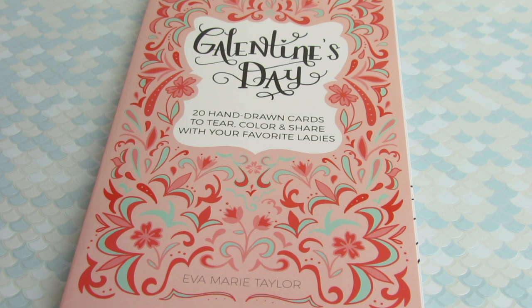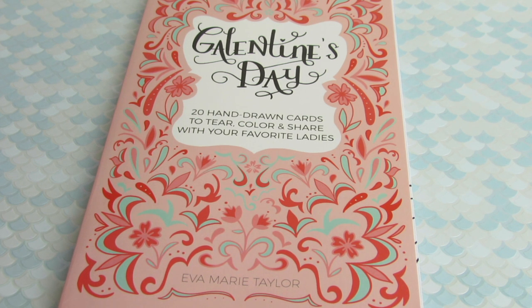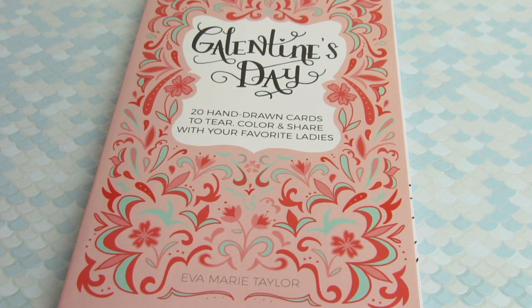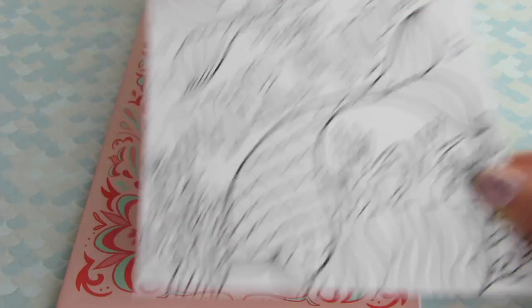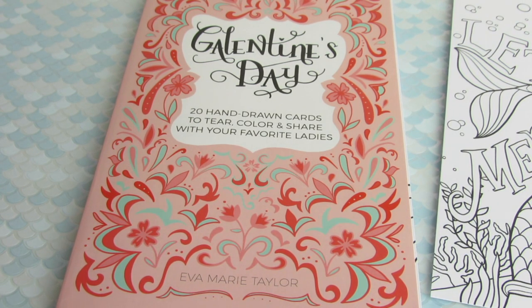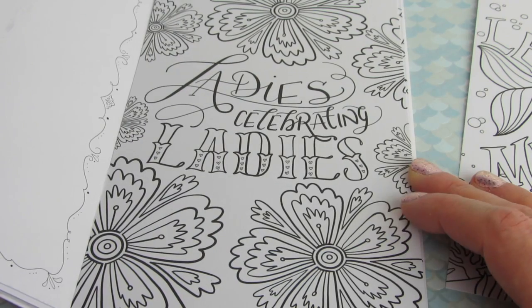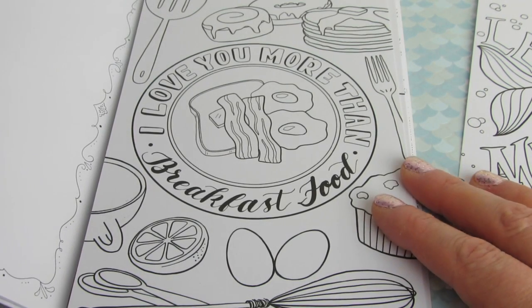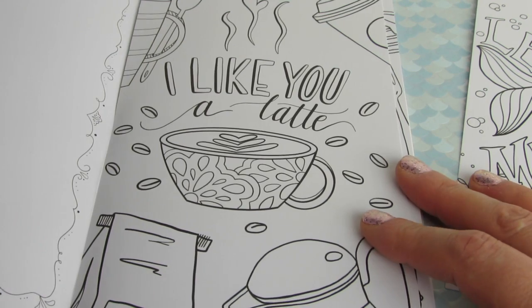This is the book I'm going to be testing the gel pens out in. This is kind of a testing slash coloring-with-me — more product based — and I'm going to be using this cute book called Galentine's Day by Eva Marie Taylor. The page I want to use says 'Let's Be Mermaids.' These are hand-drawn cards. It says to tear, color, and share with your favorite ladies just in time for Valentine's Day.